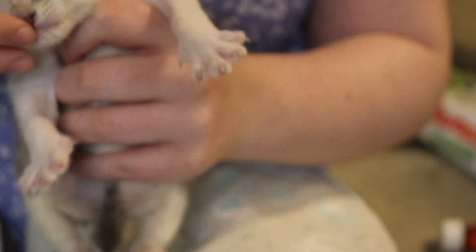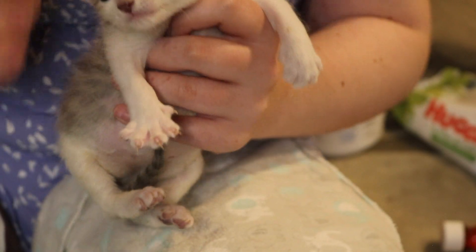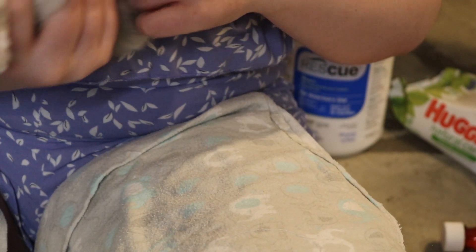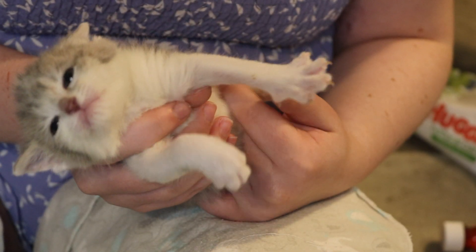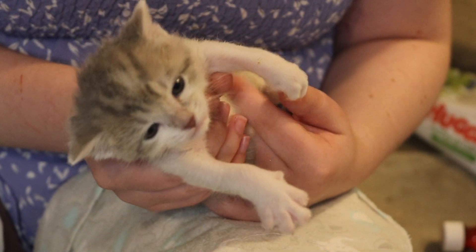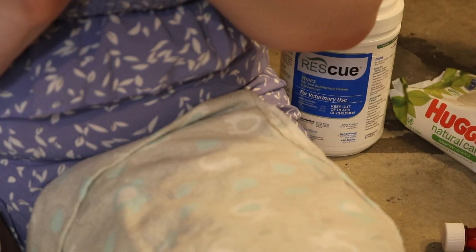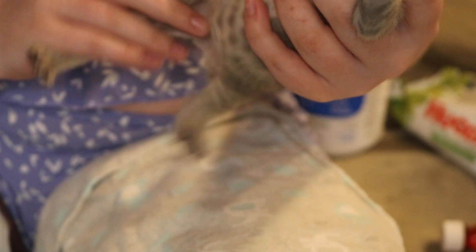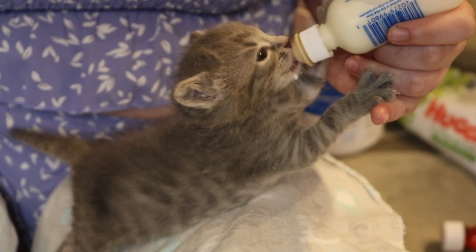At three weeks old, kittens should have little tiny teeth at the top and bottom of their mouth — not canines, just the small teeth. At three and a half to four weeks, their canines — the sharp pointy teeth — will start coming in. She's super chill and happy after her feeding, just making little air biscuits. I call them bear cub kittens at three to three and a half weeks because they kind of look like bear cubs. Now feeding Jasper — if you've seen The 100, let me know your favorite characters!